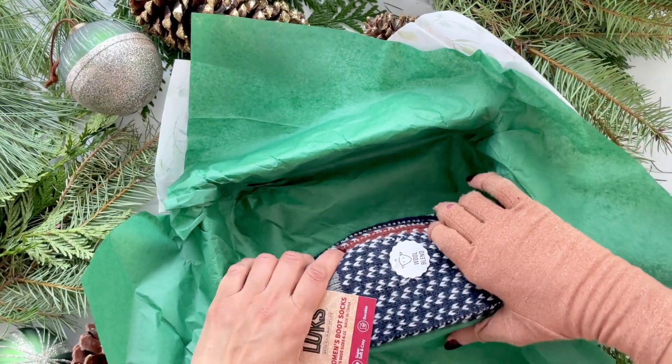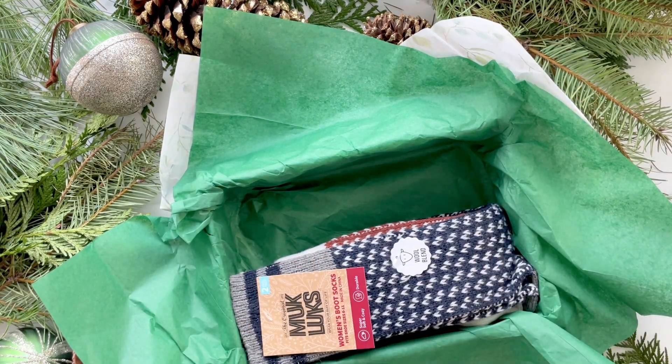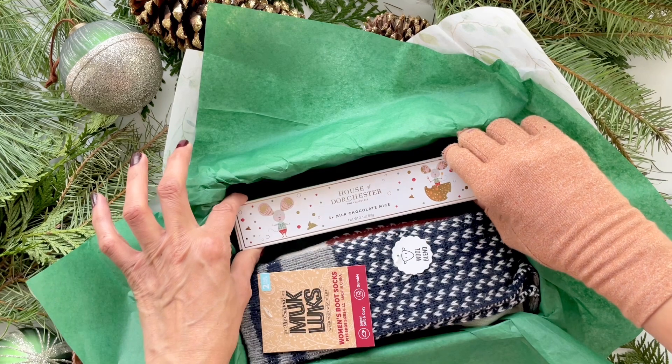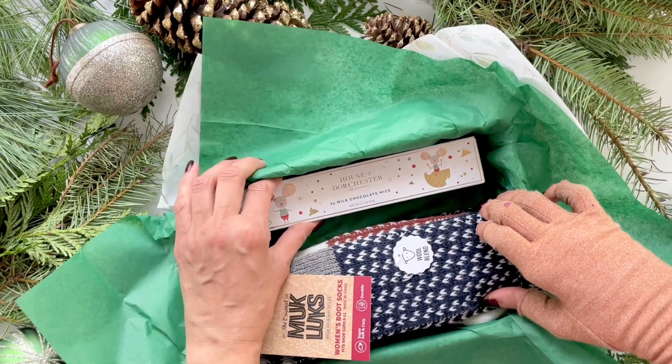I'm pushing the socks a little toward the walls of the box — socks are perfect to work with in gift sets. Next I'm placing the chocolate right in, and of course it's the perfect size and fits the box very nicely.